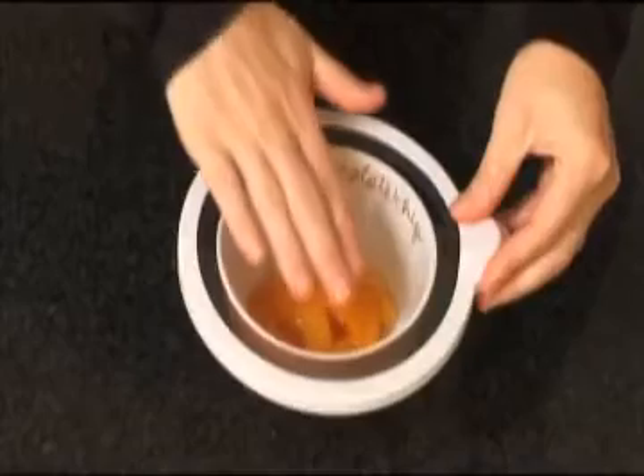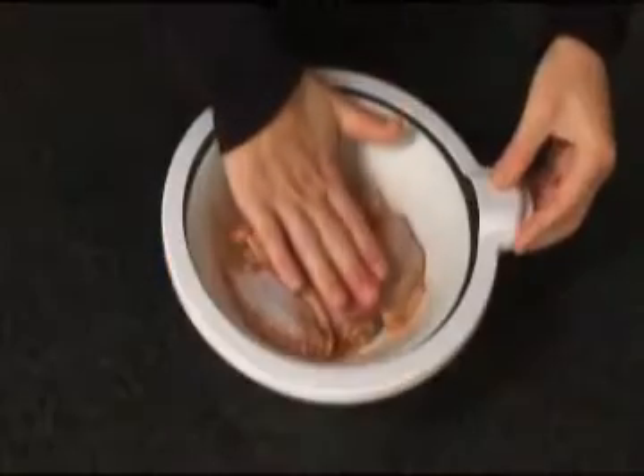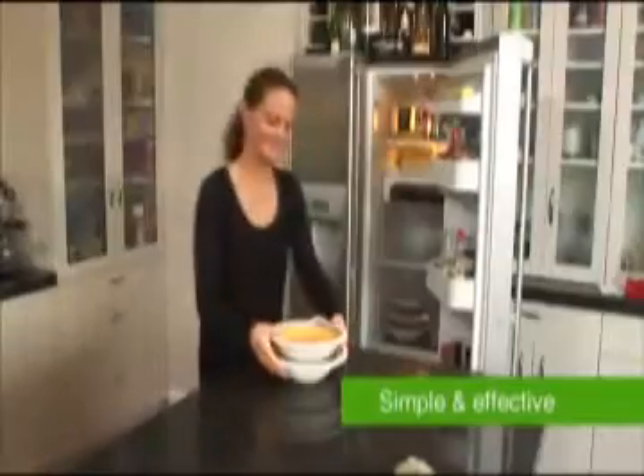Adman's Keep Fresh lids will end those plastic wrap hassles forever using an easy, effective storage method. Your food stays fresh for longer.